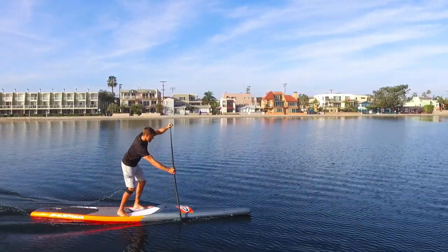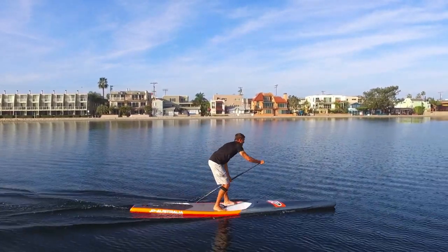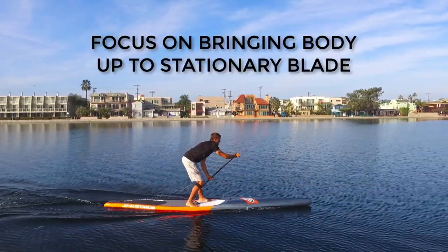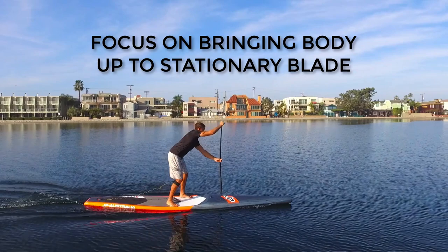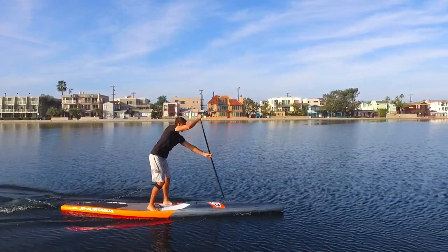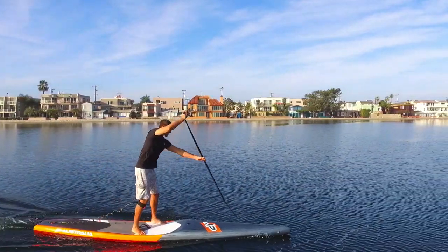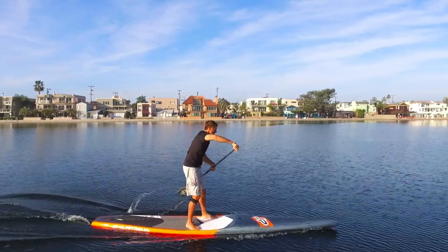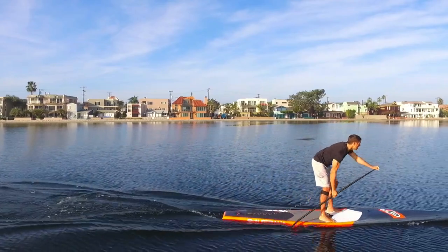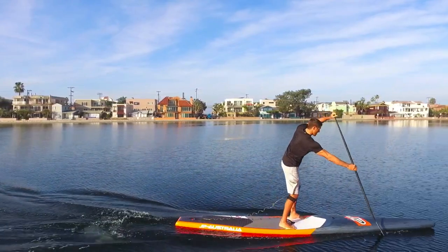Use the skateboard and cross-country skiing visualization mentioned earlier in this course during this phase. Remember, we are planting our paddle and bringing ourselves up to a stationary blade. Think about falling onto your paddle and applying some of your weight to the paddle blade and off of the board during the power phase. Bending at the waist by dropping your hips back in the same motion as sitting down in a chair or doing a squat is also a good visualization that will help you produce power.